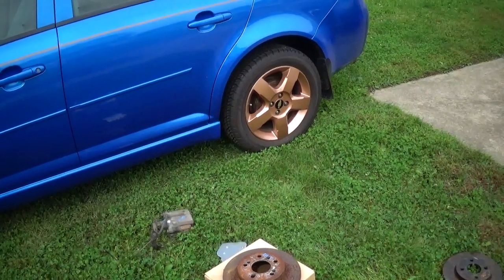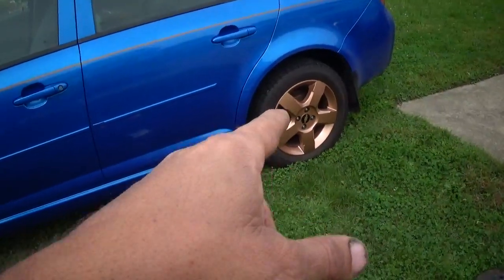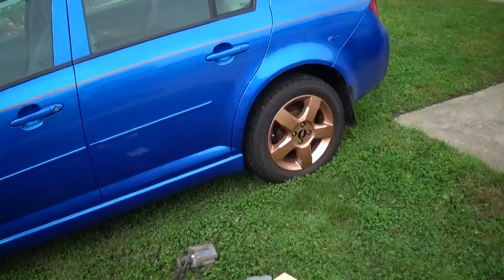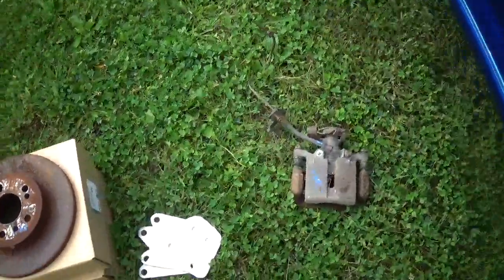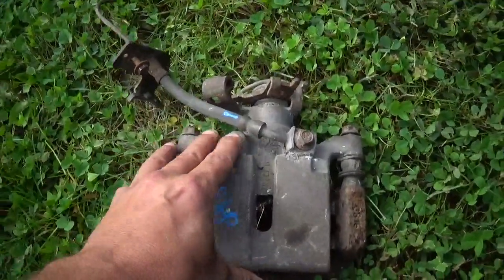In this video we're going to convert this Chevy Cobalt from drum brakes to disc brakes. This is the four bolt pattern. What we've collected is a set of Cobalt SS rear brake calipers.